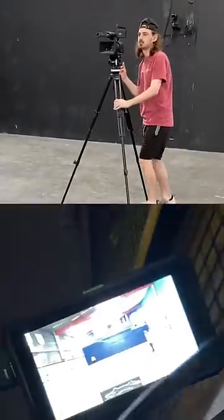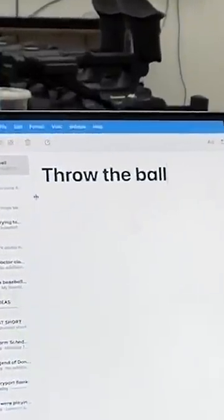Then we'll build all of our tamarigs and set them up for the day. Before we go, I'll review some notes and make sure to hydrate before we film.